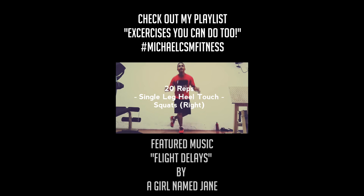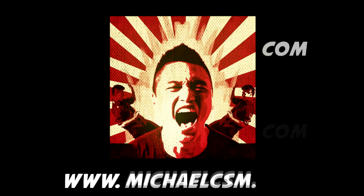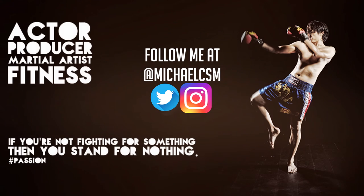I try to do about three reps of the entire routine and it takes me about 20 to 30 minutes depending on how fast I push myself. Thanks guys!